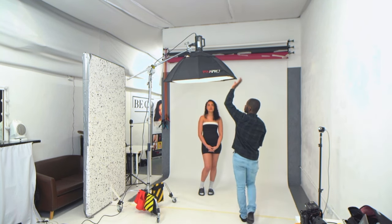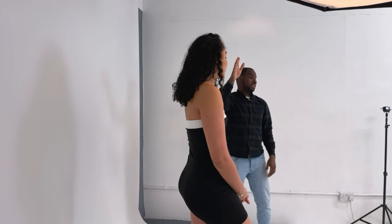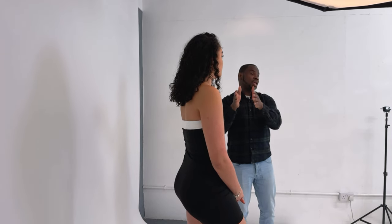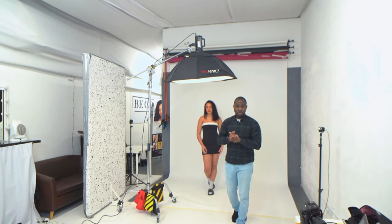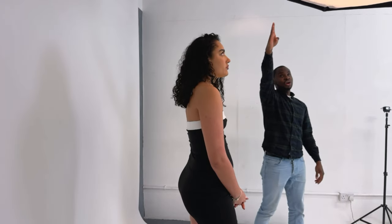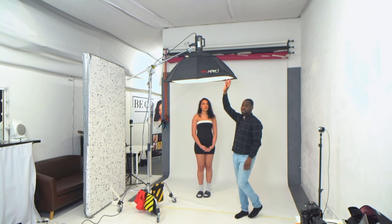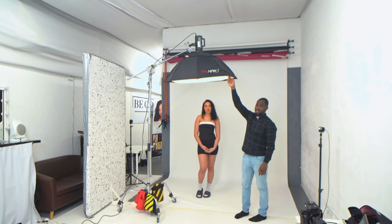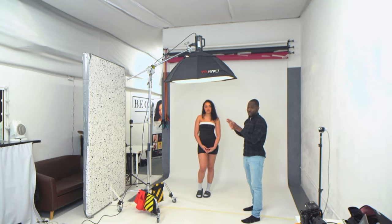For setup number four, we've gone for an overhead lighting setup — same softbox, same light. All I'm doing is placing the light above Tia and slightly away from her. I don't want her exactly under the light because that would cast unwanted shadows and create what's called raccoon eyes. By placing her at the edge of the light, I can use the modelling light to see exactly where I want to position her.